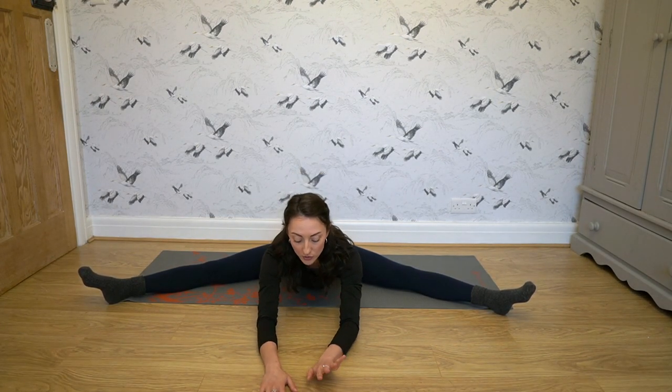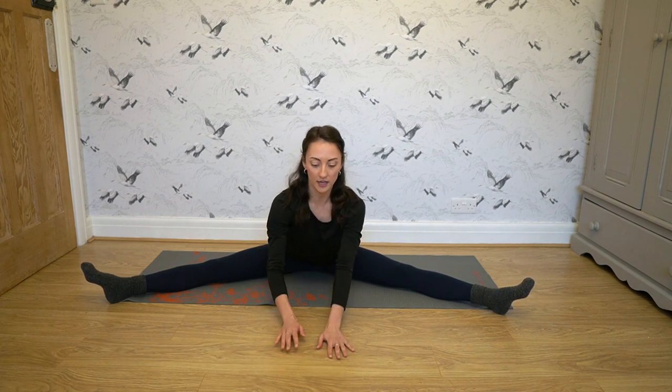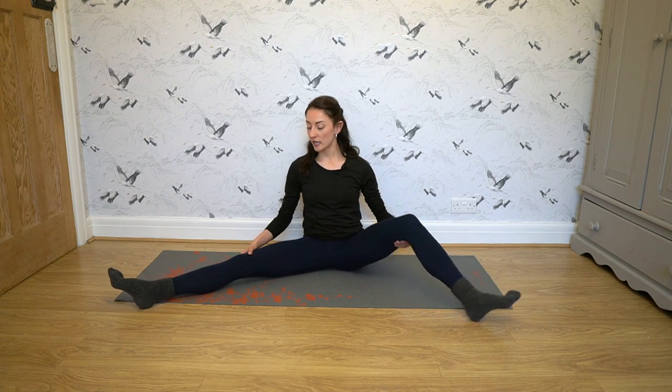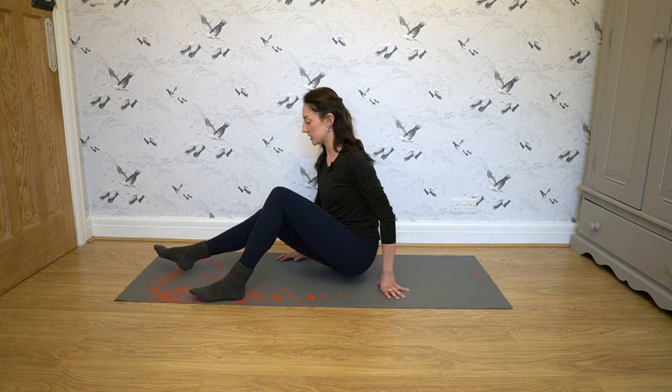After about 30 seconds, ease out of the stretch — don't abruptly pop back up, ease out of it. The next stretch we're going to do targets our hamstrings, and we're going to put our legs together.